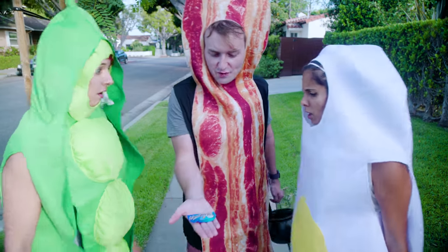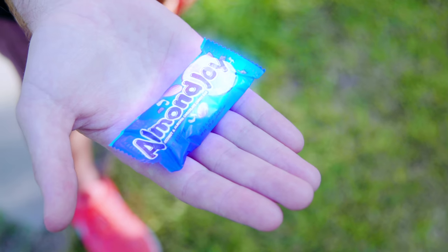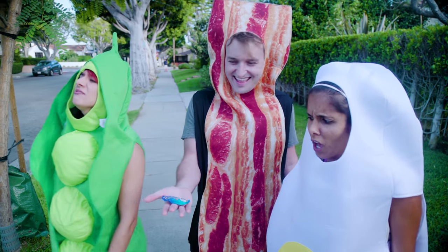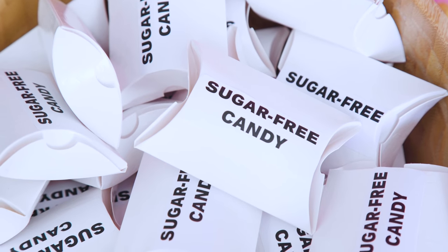You guys, check this out! That gross sugar-free candy just transformed into a delicious Almond Joy. I wish all these gross sugar-free candies would transform into a Reese's cup.